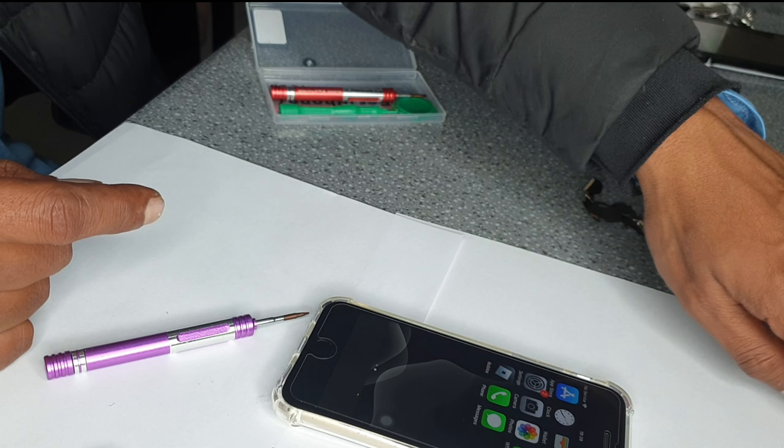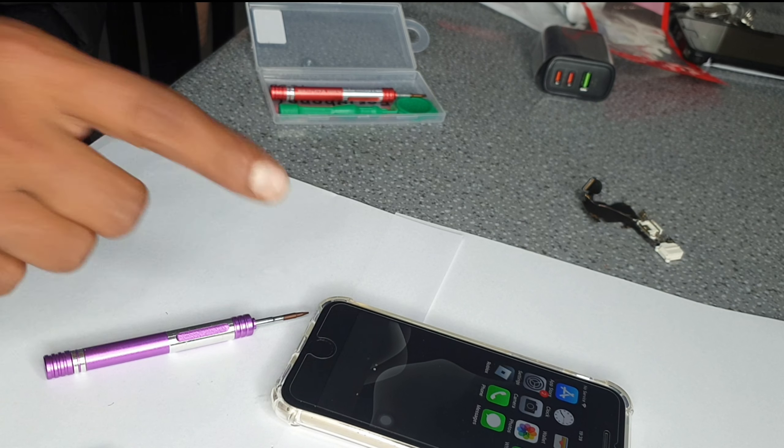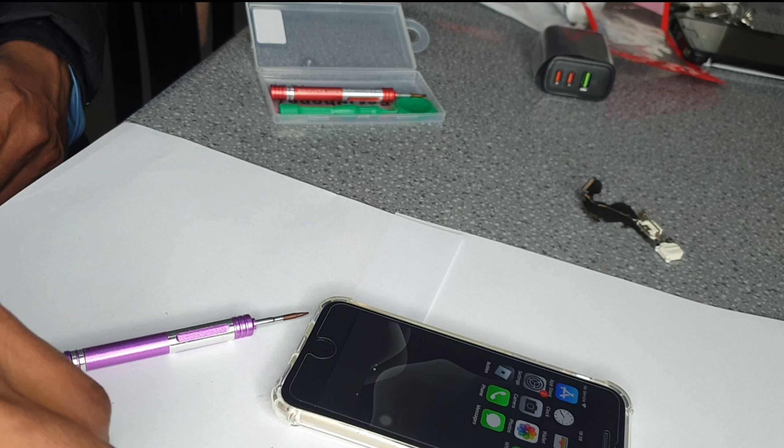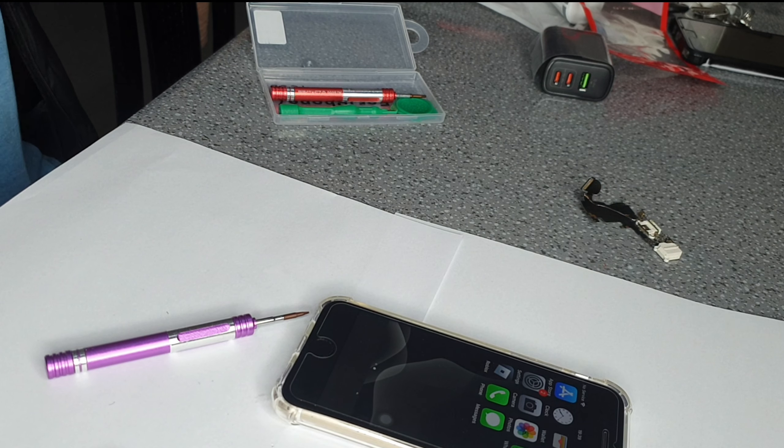That's also how you change the home button, but unfortunately this one isn't working — it was a broken one to begin with. I'll see maybe it has some other issue, or maybe the new home button I got isn't working. Until next time, goodbye, thank you very much.